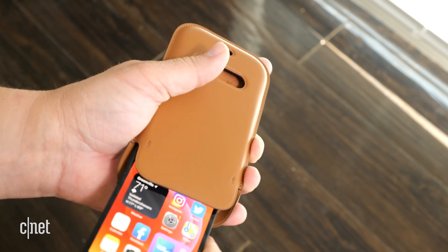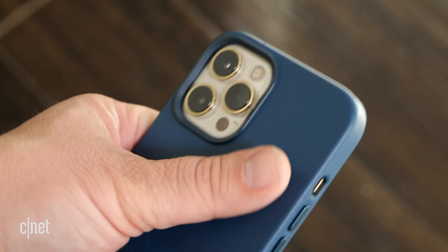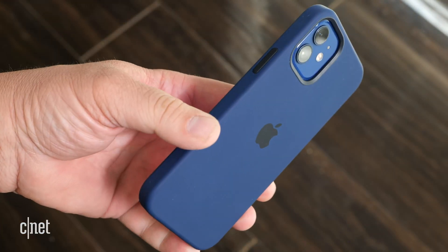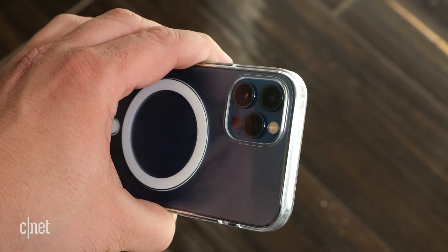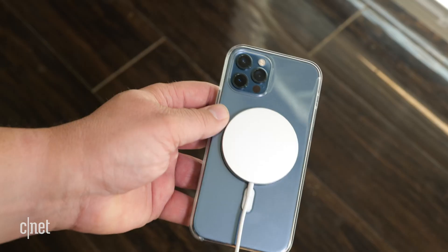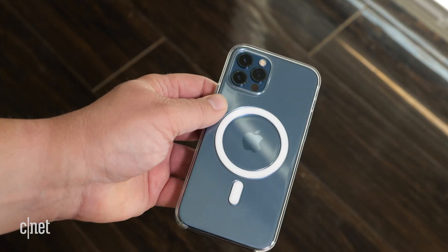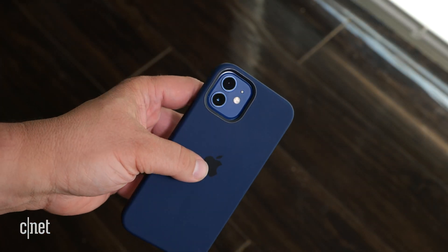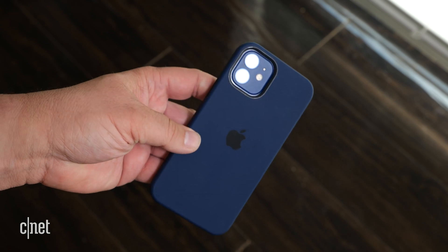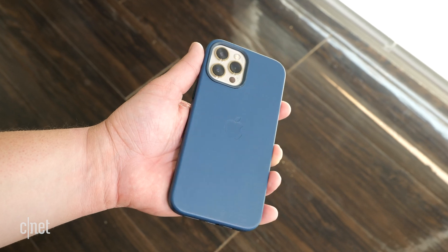Which brings me to MagSafe cases. These seem to be similar to other Apple cases over the years with MagSafe incorporated. There is a $59 leather case, a $49 silicone case, and a $49 clear plastic one, which has kind of won me over — the Pacific blue of the iPhone 12 Pro through that clear case with the white MagSafe circle and dash resembles almost a racing stripe. On the inside of all the cases you'll see a MagSafe circle. On the whole, these cases feel well made, the leather one is particularly nice. Apple does warn about wear and tear, which makes sense — it's leather.